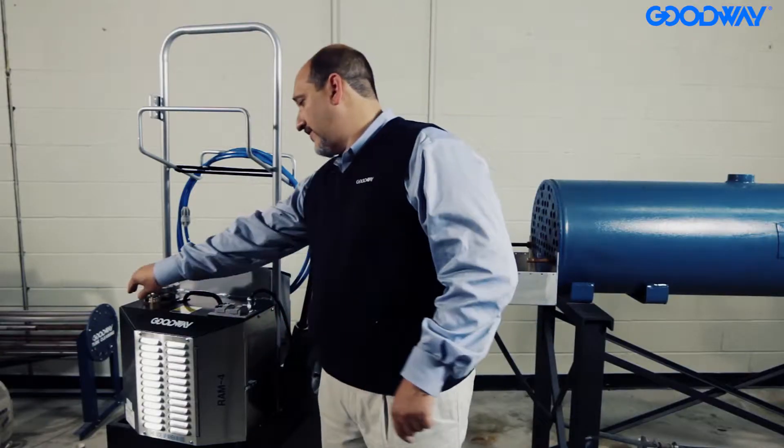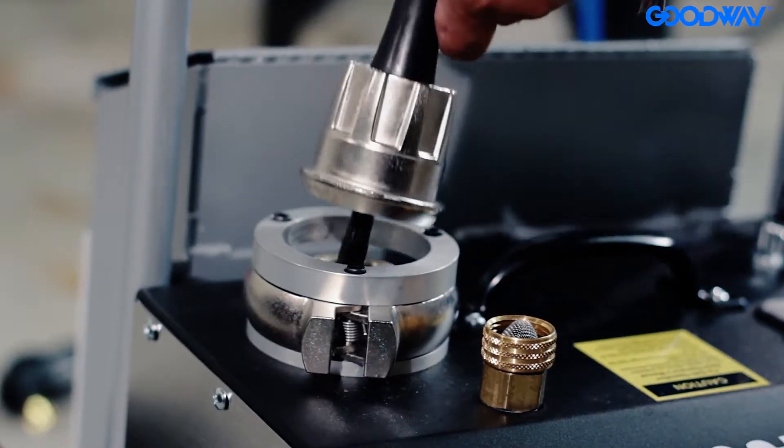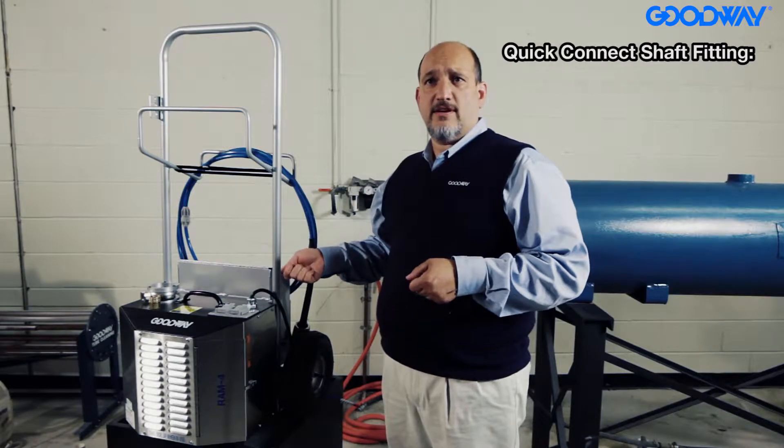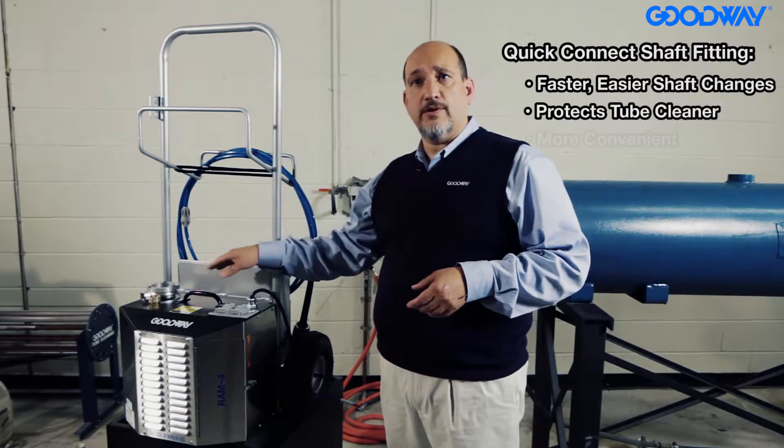It flushes water through the cable while you're doing the cleaning, and all of our machines now have a quick connect attachment for setting up the shaft to the machine. It's a much faster way of connecting the shaft and it also protects some of the components inside.